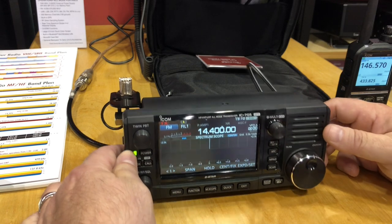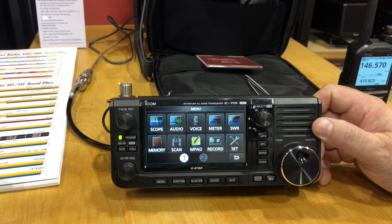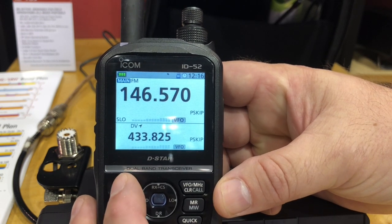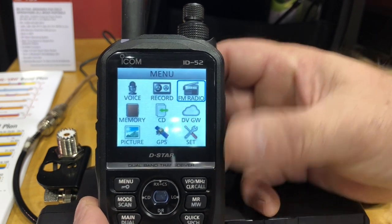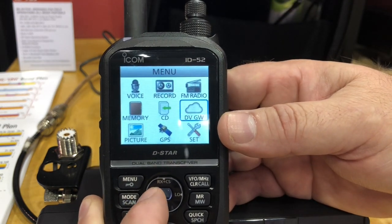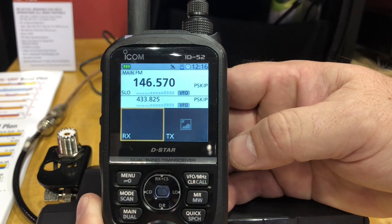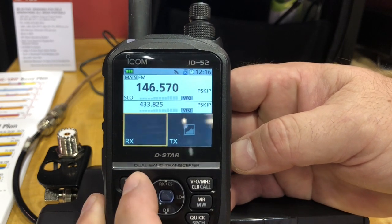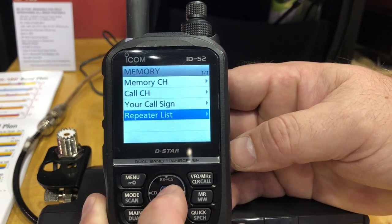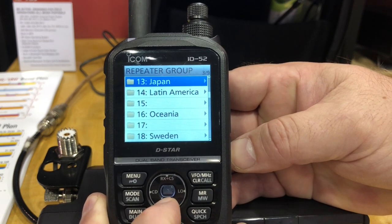Looking at the menu system on the 705 — it's all a graphic interface, you can see what you're doing, you touch what you want. With the ID-52, you hit the menu button and it looks very similar. You can either scroll through it or use the directional pad. The blue button brings you into what you want — there's your D-Star image, memory mode, the repeater list — all in plain English, exactly like the 705.